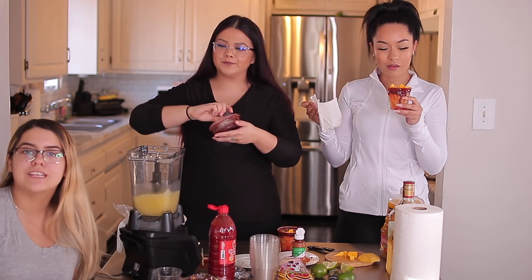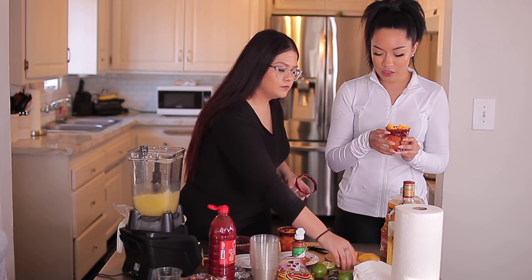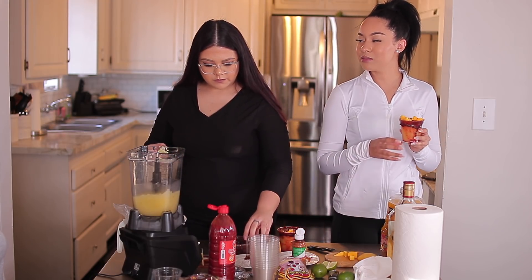Margarita Monday, Michelada Monday next Monday — well, maybe not next Monday, that's too soon. Mixed Drink Monday. I just gave you your next three videos — that could be like a series: Mixed Drink Mondays.